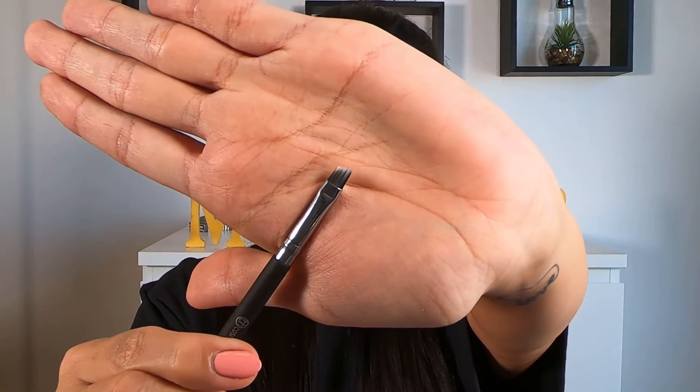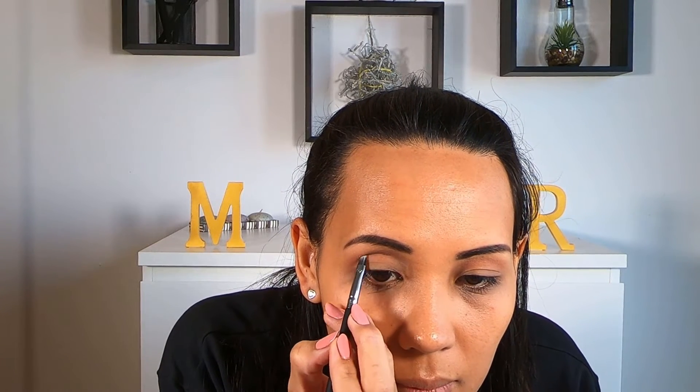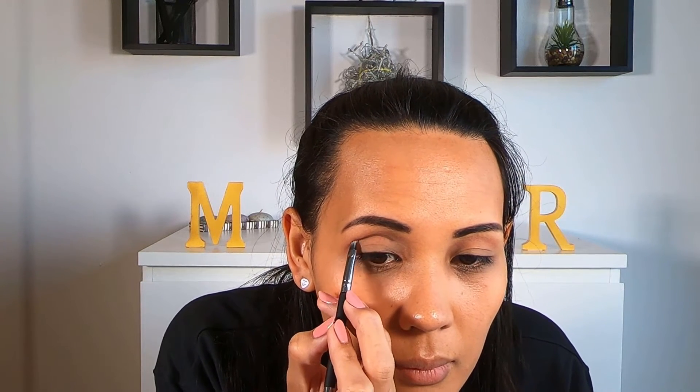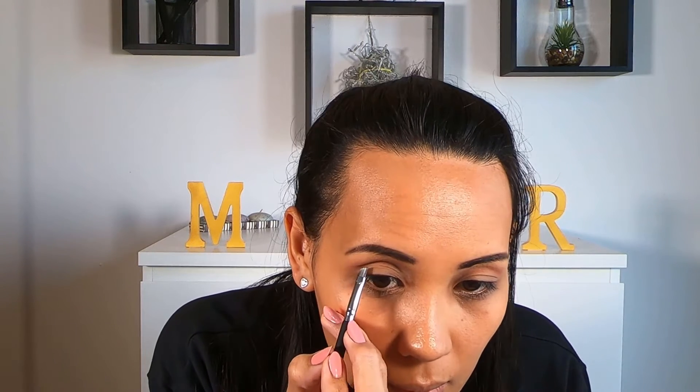Now I'm going to be taking a small angled brush or an eyeliner brush and selecting a darker gray color. We're also going to apply this to our crease, but at this point you want a bit more precision to really outline the cut crease. So take your time with this step, and when you're reaching towards the outside, try to create a slight wing — this is going to create a parallel line with our eyeliner.